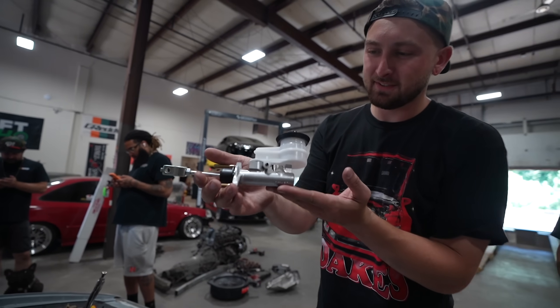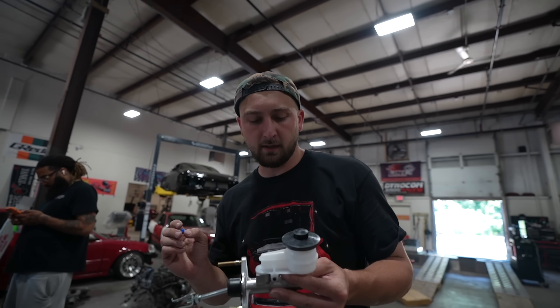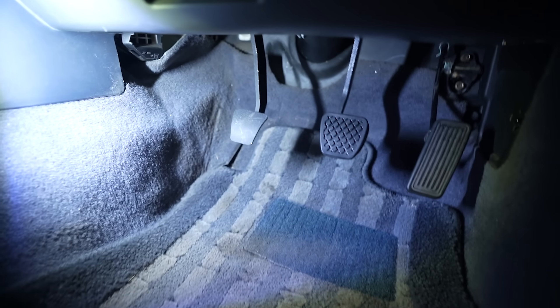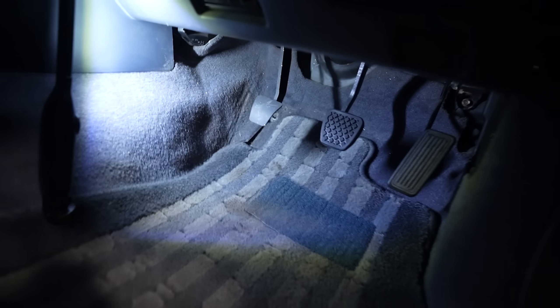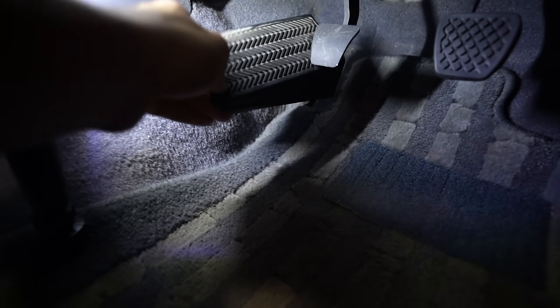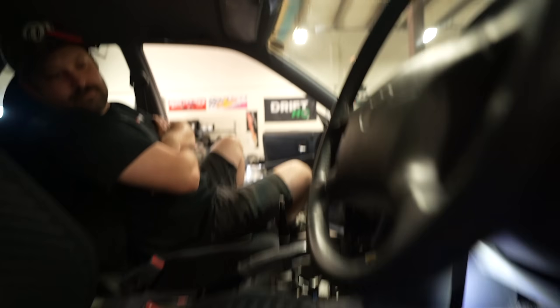We have our master cylinder right here - probably a good time to bench bleed it, but I'm gonna make things difficult for myself and not do that. It fits great and now we have three pedals. Looks good. I still have to get another cover for the clutch pedal to make it look official, but not too bad. If anyone has a manual dead pedal, let me know - I'd definitely love to have that because the clutch gets real close to the auto one. Send the link.